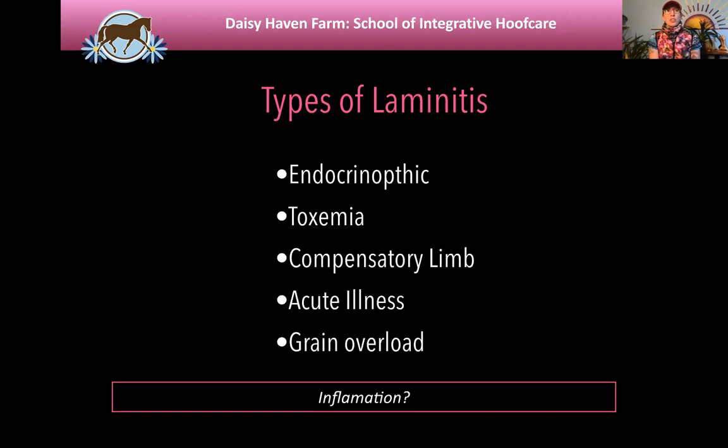It usually takes one thing to tip the horse over the edge. That's why we have such trouble with things like vaccines — the vaccine doesn't cause the laminitis, but it might be the last thing that challenged the horse's system, tipping them into active laminitis. You've got to be careful not to add another insult during the whole process. It would be inadvisable to worm or vaccinate a horse that's actively laminitic. The vaccine label itself says 'for healthy horses — do not vaccinate a sick horse.' We're back to our team: consult with your vet to make sure we're not adding insult to injury.